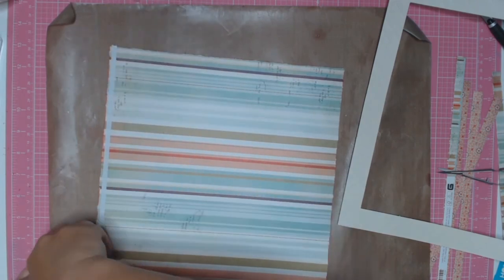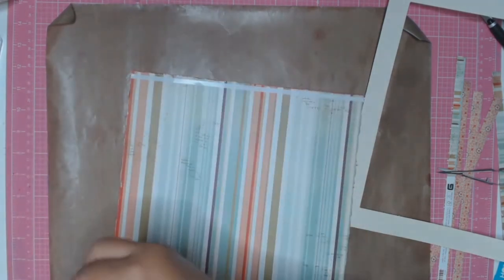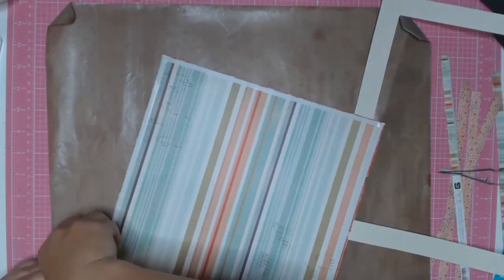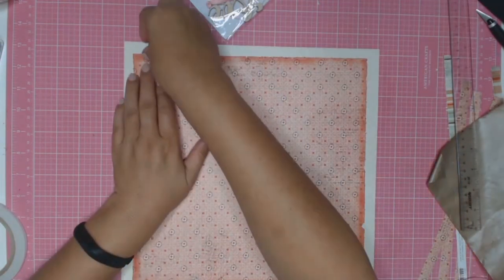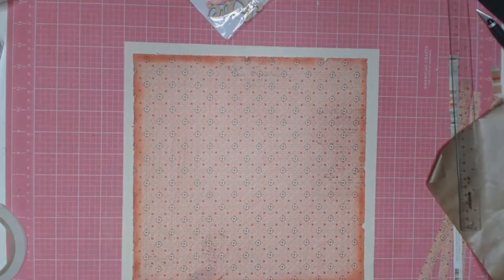I'm just going to use some double-sided tape to adhere it to my matte. Like magic, I've added double-sided tape to all four sides and it's now adhered to the matte. Voila!